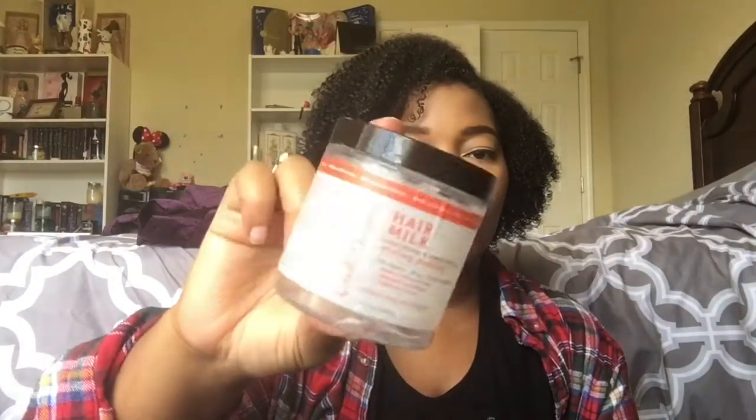I'm going to start with all the hair stuff first, so those of you that came just to see my natural hair empties can get that out of the way. First things first, I have the Carol's Daughter Hair Milk Styling Pudding — for curls, coils, kinks, and waves. It deeply moisturizes, improves softness, and prevents frizz. I have this in my hair right now and I had completely forgotten about this product — I remembered I had it and realized I only had one use left.